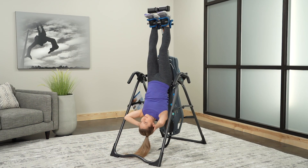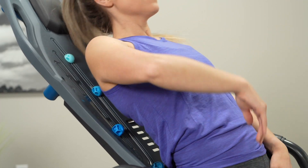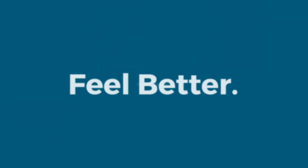If you're ready to live free from back pain, experience why over 3 million people have put their trust in Teeter and how the X1 Inversion Table is truly built for the benefits to deliver real, life-changing relief. Feel better. Move better. Live better. With Teeter.